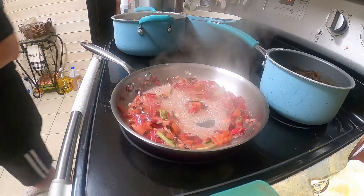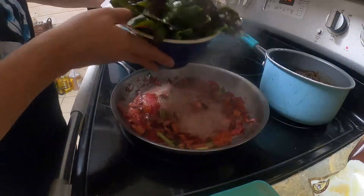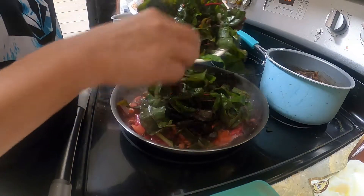This is where we're adding in our greens, which is the top leaf layer of the Swiss chard.